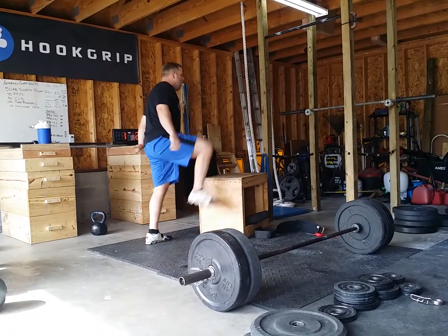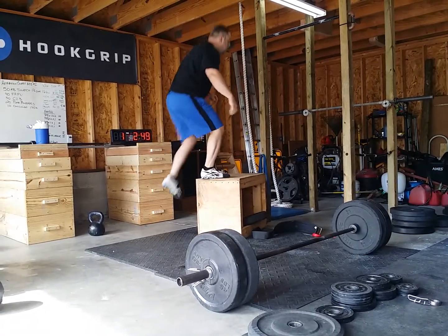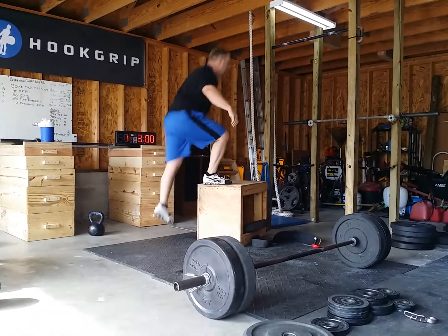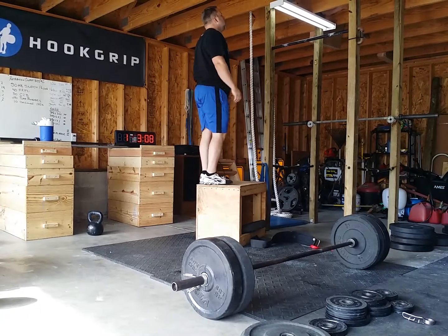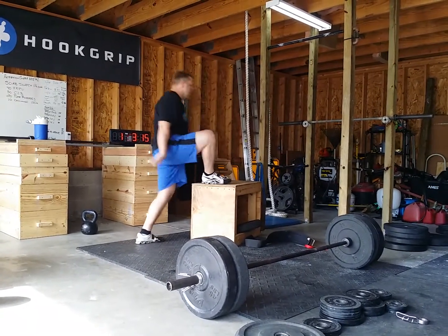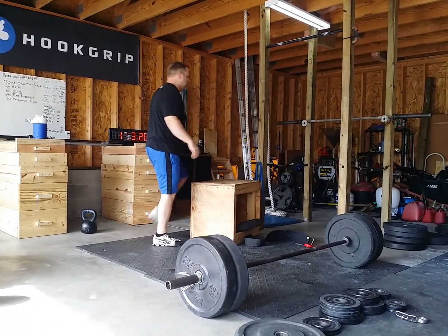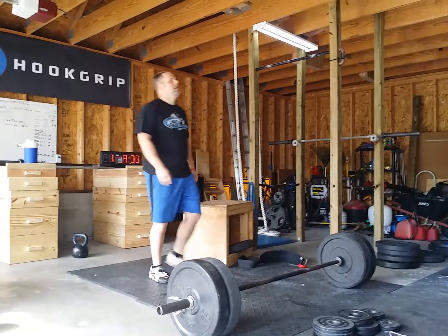Seven, two, one, two, three, four, five, six, seven, eight, nine, ten, eleven, twelve, sixteen. You've got two and a half minutes left.